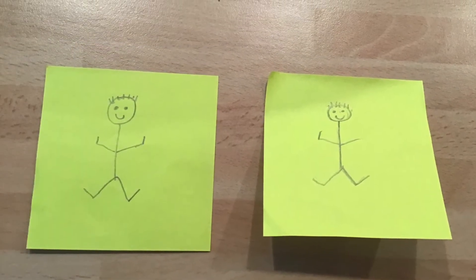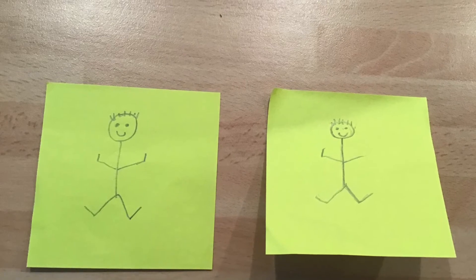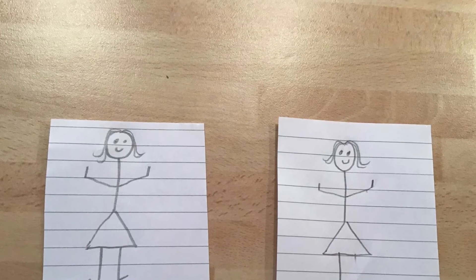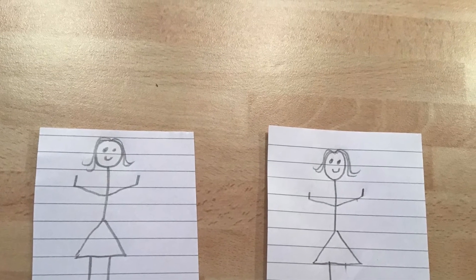Choose a word for your partner to spell from the phonics list. If they spell the word correctly, rub out one piece of the stick person, for example, a hand or a foot.